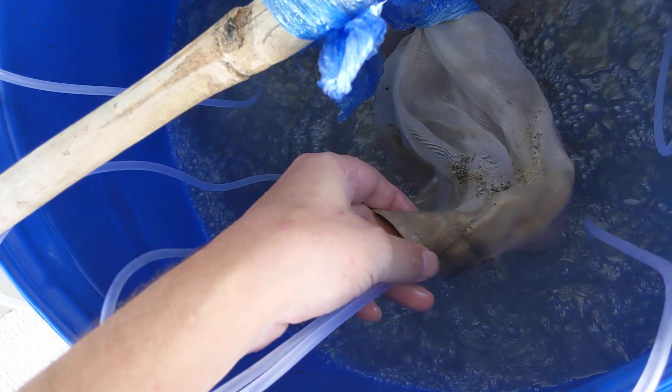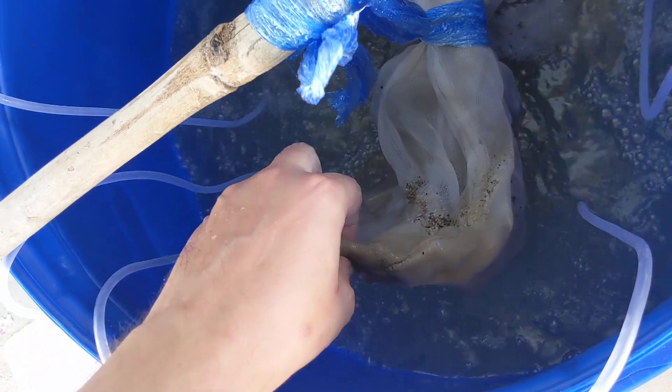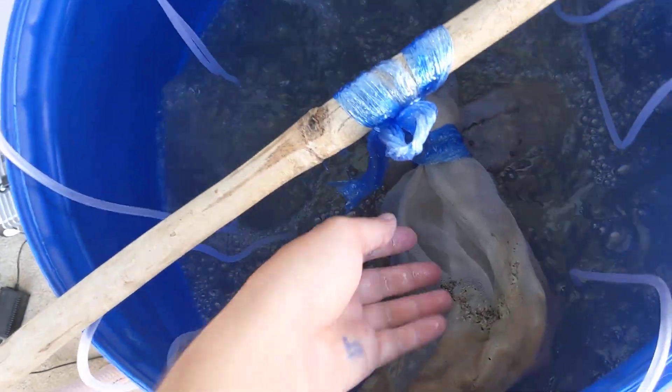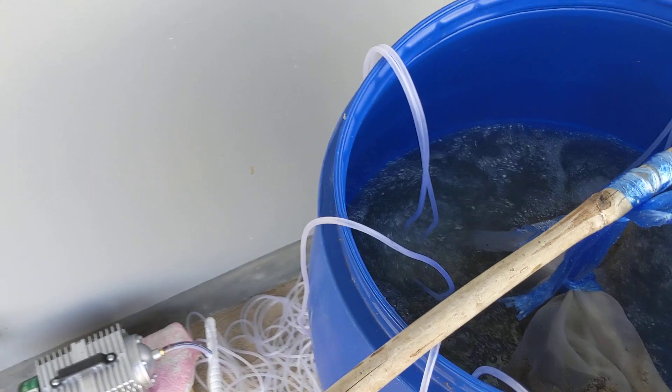We have our two scoops of IPMO sitting inside the bag, and then we went ahead and put two airlines that have a little fishing weight on the end — like a little stone, not the lead ones. That's inside to hold those down at the very bottom, and all that does is keep that moving. You can see the IPMO inside is bubbling around pretty hardcore — that's what you want. You want all those things moving inside and outside the bag. You can see we have air stones all the way around; you don't have to have as many as I have.